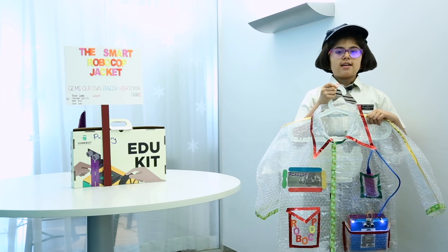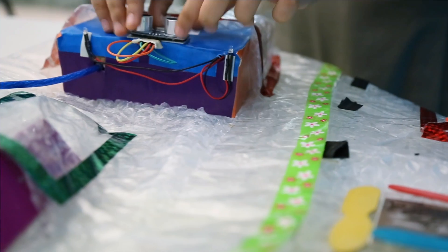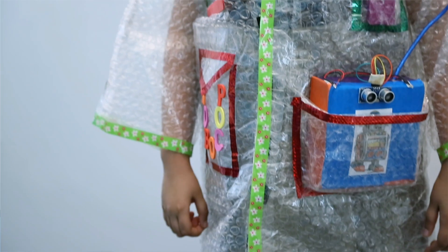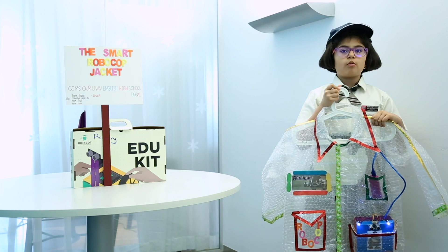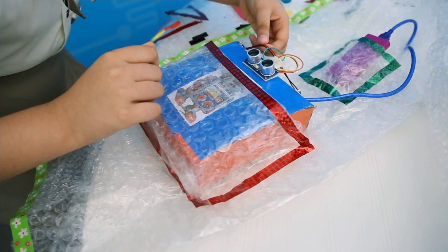The recyclable materials used in making this are a big piece of bubble wrap, a cardboard box, a few ice cream sticks and pieces of Velcro. The materials used in making inside the box are an Arduino Uno.